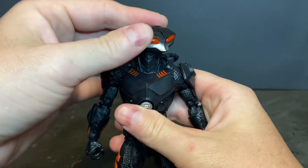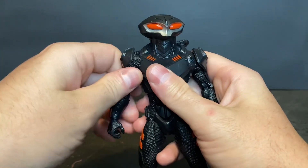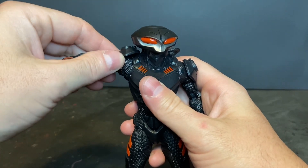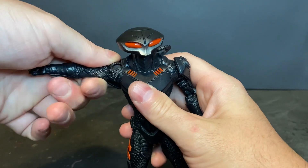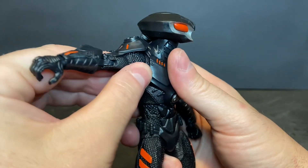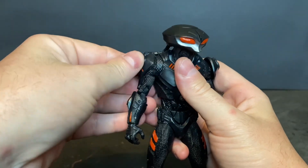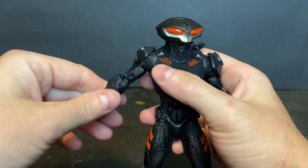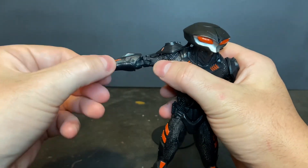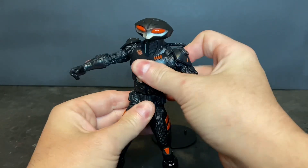As far as articulation, the head is on a ball joint with full range of motion. There is forward and lateral movement at the shoulders, and the shoulder armor does move so that it does not impede the articulation. You have bicep rotation, and these action figures do have a butterfly joint with a large range of motion. Double jointed elbows, wrist swivel, and wrist pivot as well. The torso is on a ball joint, with wrist movement and waist swivel.